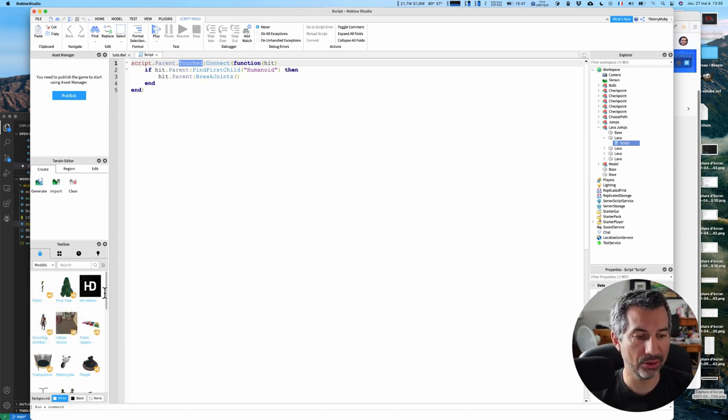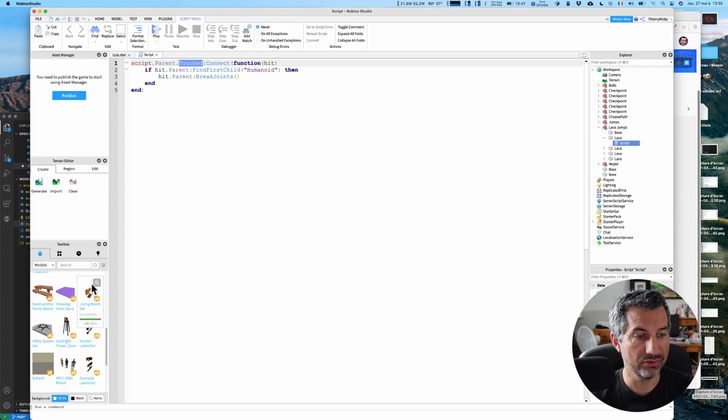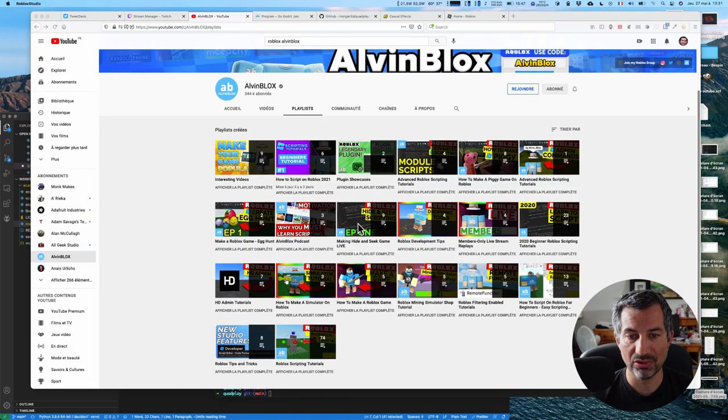Voilà la gueule que peut avoir Roblox. Il y a le caddie que je vous ai montré — il y a des ressources accessibles directement, vous pouvez en importer, en designer, il y a un certain nombre de formats acceptés. Moi je ne suis pas super fan du fonctionnement de l'éditeur lui-même. Tous les types de jeux que j'ai vus se ressemblent globalement, même s'il y a des gens qui ont réussi à faire des choses vachement intéressantes et avancées. Ce n'est pas le genre de truc que j'ai envie de faire, donc je n'y passerai pas plus de temps.